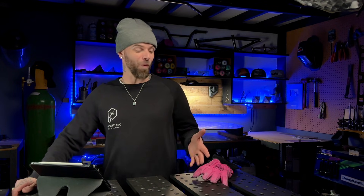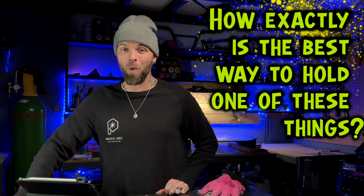I'm going to go into actual gear and consumables for the torch in this episode. But one of the most important things we can learn right off the bat is honestly one of the most common questions that I get sent from beginners. And believe it or not, the most common question I typically get is how exactly is the best way to hold one of these things. So if you're just getting going and wondering the same thing, I got you covered.